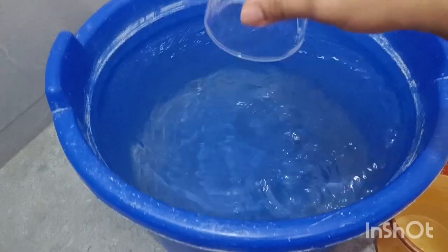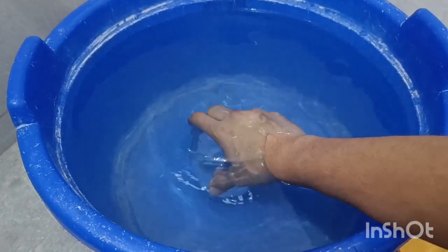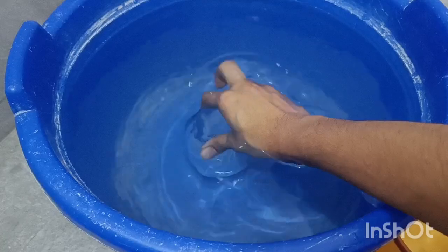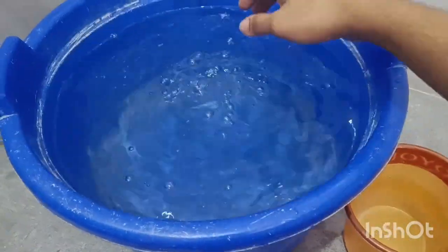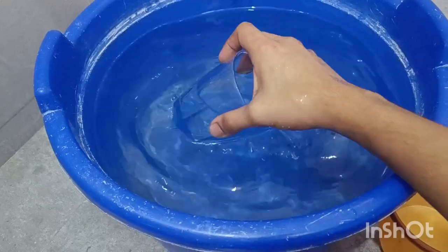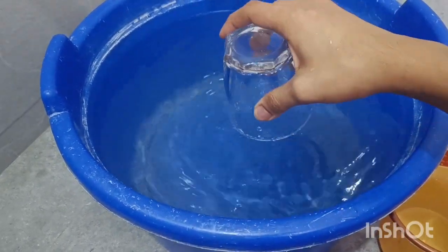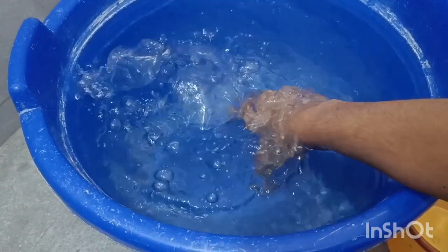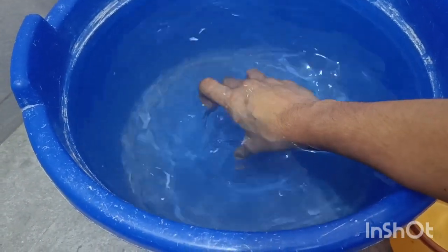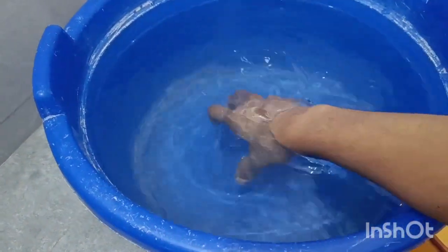There's something else to learn here. When I put the glass like this with air inside, see what happens when I leave it — it popped up and came up to the surface of the water. Now let's try that again after removing the air. Remove the air, flip the glass, and it stays down right there.